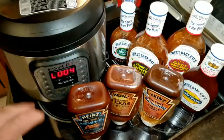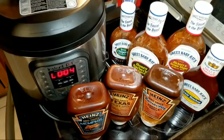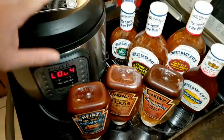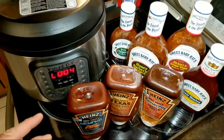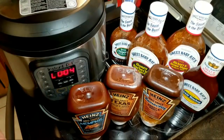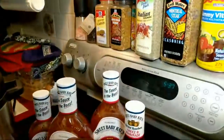Is that three minutes? Four minutes? At five minutes we are going to start the quick release. This was five minutes of natural — in a perfect world I might let it do a 10-minute natural, but I think we're good with this. Now that I think of it, I'm going to preheat the stove here because we've got to get that broiler going.